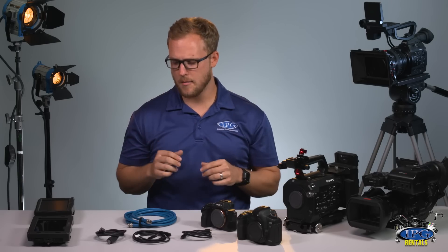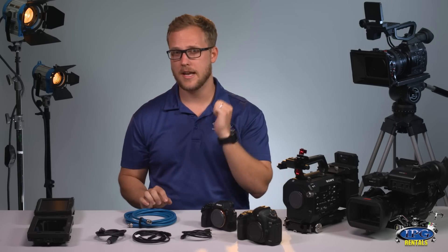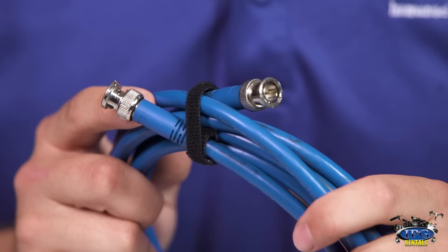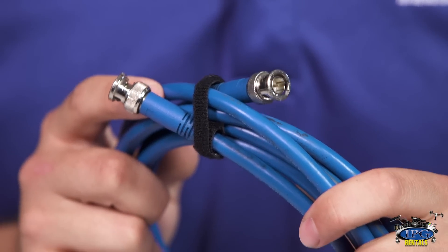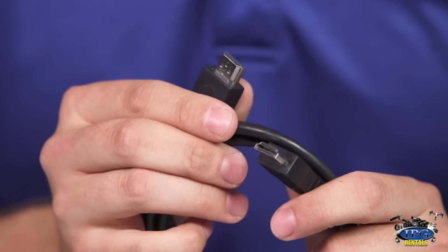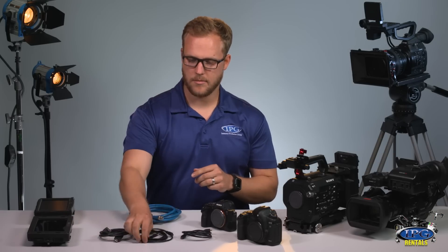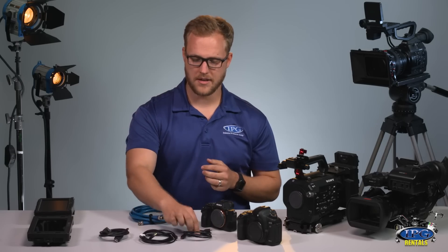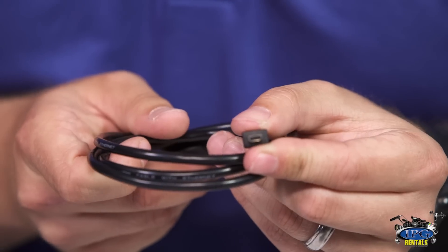There are two kinds that are mainly used. One is going to be called an SDI cable, the other one's going to be called HDMI. And HDMI cables come in three distinct sizes: standard HDMI, mini HDMI, and micro HDMI.